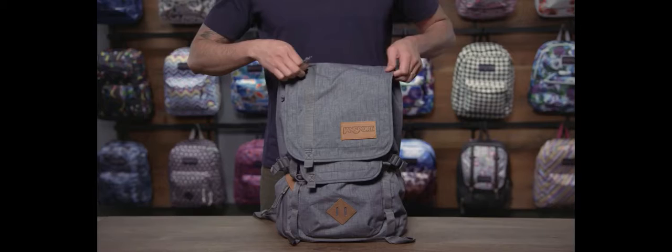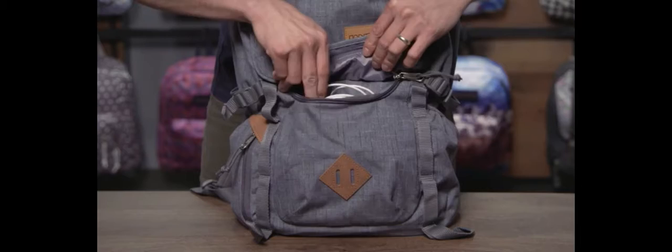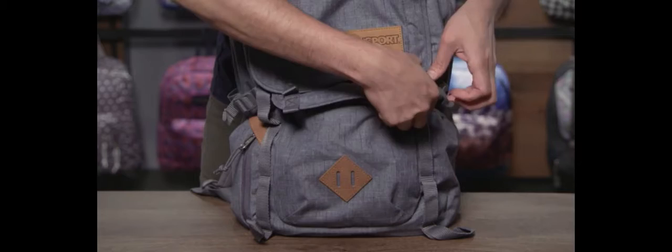Moving around to the outside of the bag, there is a vertical quick stash pocket on the flap — great for storing small items. And lastly, a zippered medium sized pocket on the bottom for organizing your other items like a wallet, power brick, or your sunglasses.